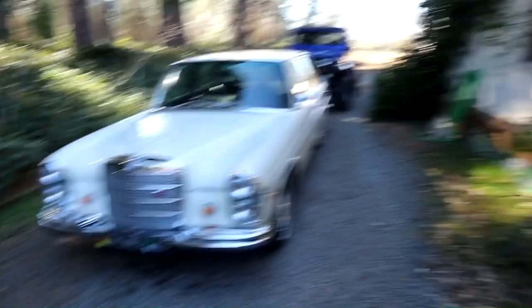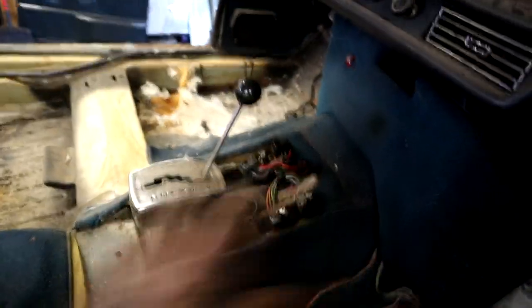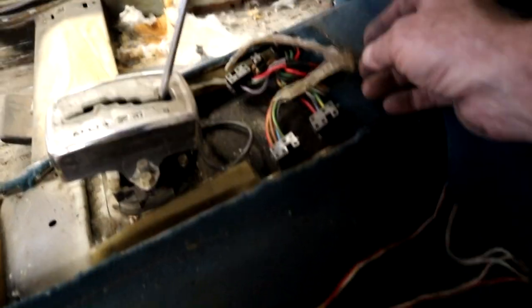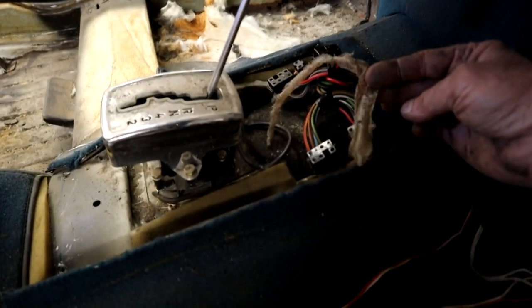One more interesting find — I was taking the center console out and found a snake skin shedding underneath. A little baby snake of some kind. There you go!